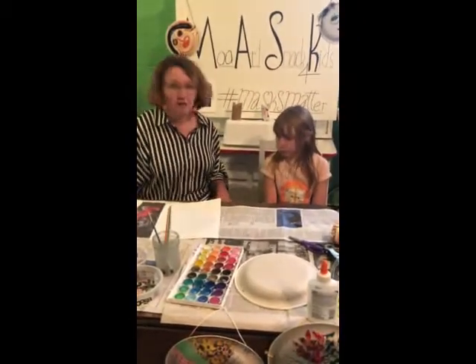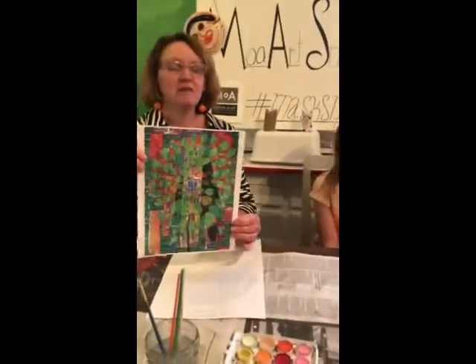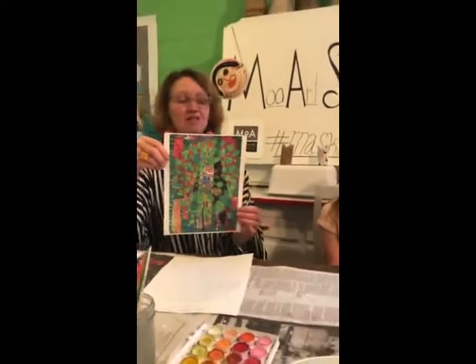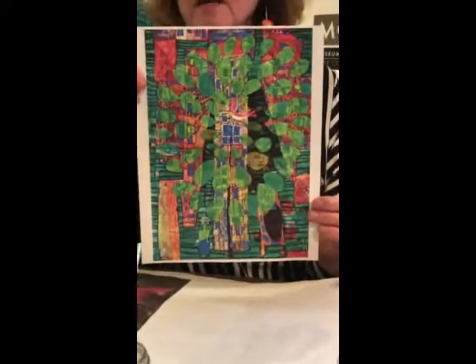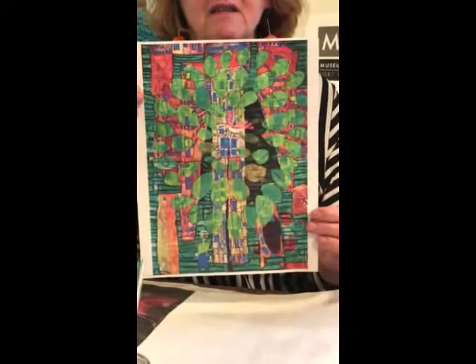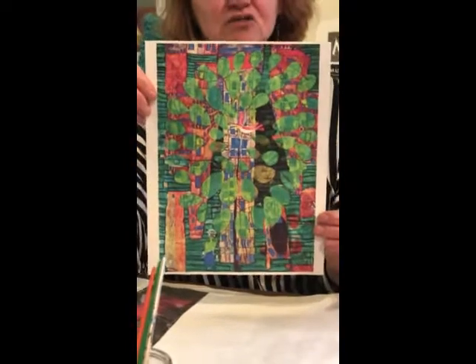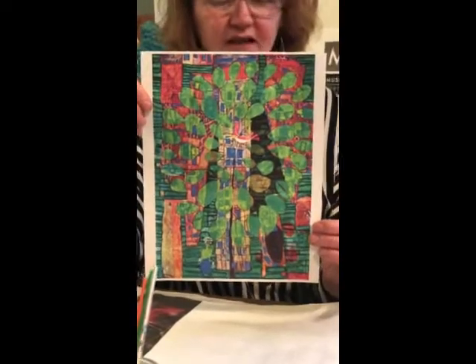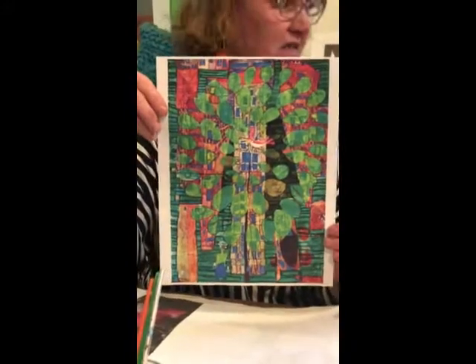Let's talk about some other artists who talk about environmentalism and trees. This is one of my favorites — his name is Hundertwasser. He's a painter from Austria and he was an environmentalist as well. This piece is called The Singing Bird on the City Tree. He really wanted cities to have more trees, and he even did architecture where trees were planted on the roofs.